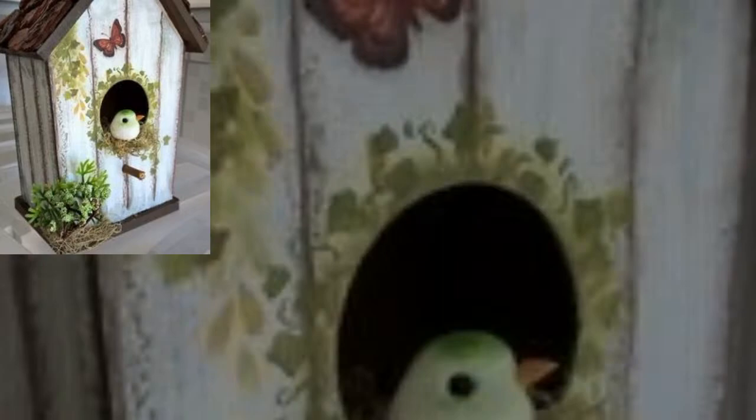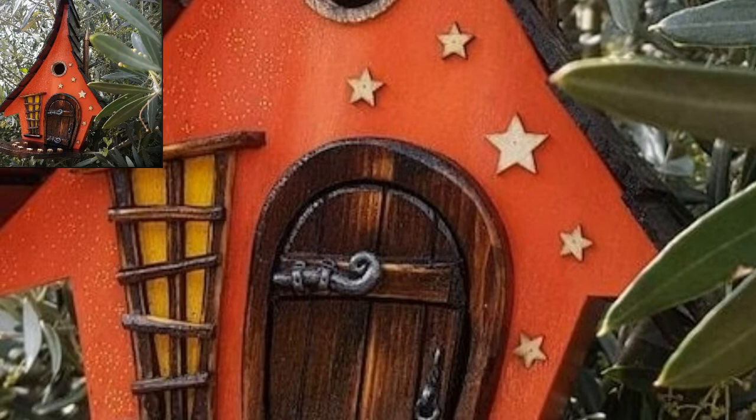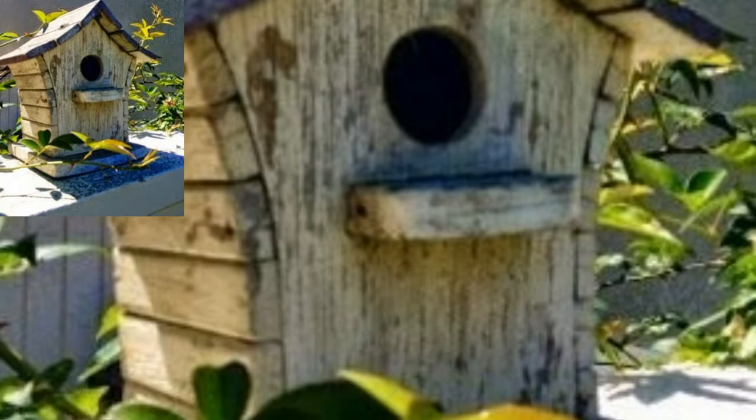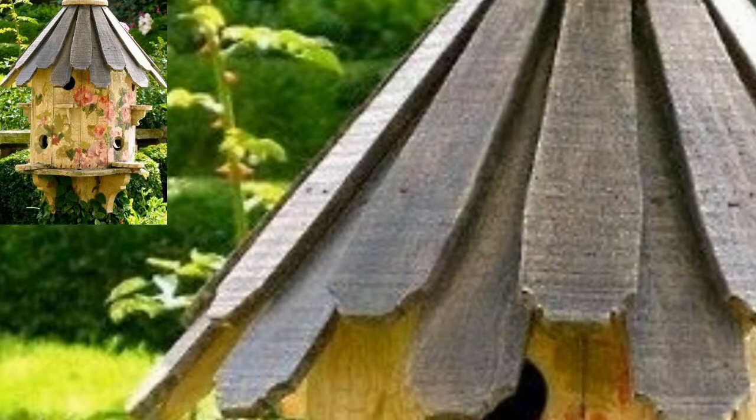Cut the pieces of wood to the drawing dimensions, then cut one edge of each of the side pieces. When fitted together, the two sides form a joint at the bottom of each bird house as shown in the diagram. Starting with the largest bird house, use matching side pieces for the two roof sections.